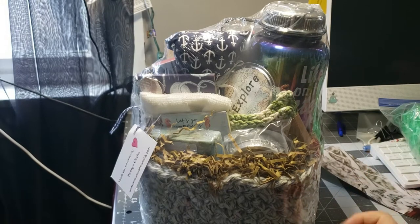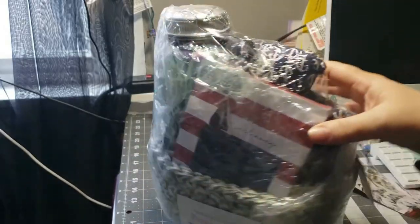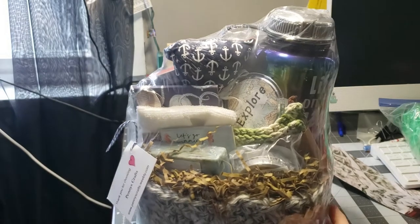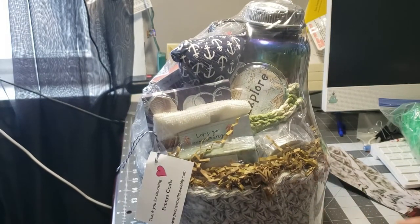This gift basket is filled with handmade items and it is anchors away themed. So everything in it is dealing with the sea or going on a boat, or has the color blue. So I'll go ahead and show you how I make this today.